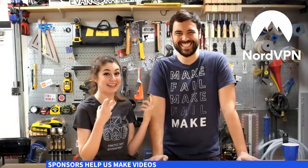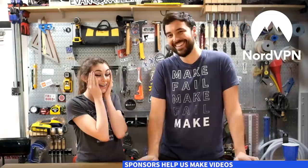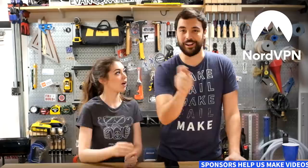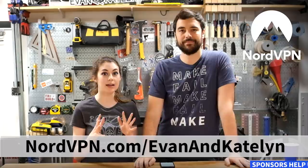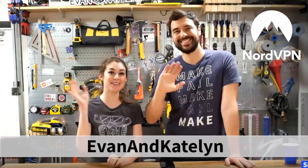Our sponsor today may not be related to this project in particular, but I feel like it's related to life. If you are a person and you use the internet, you need this. If you want to stay secure while surfing the internet, NordVPN will really help you out. It's especially important for us since we run our online business on the internet. Your Facebook account, your miles, your bank information — all of that's really valuable, especially now that single sign-on is becoming easier. One account can get people into all sorts of different places. Check out nordvpn.com/evanandkatelyn and use code evanandkatelyn to get 66% off a two-year plan. Thanks, Nord!